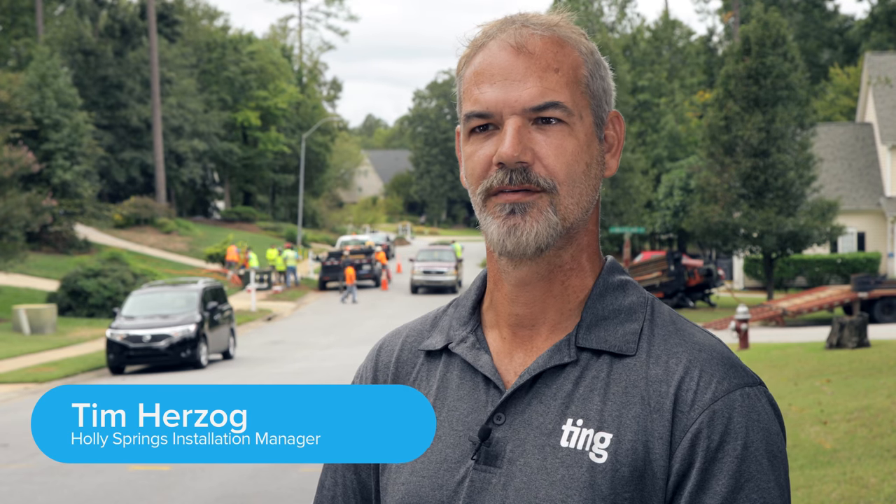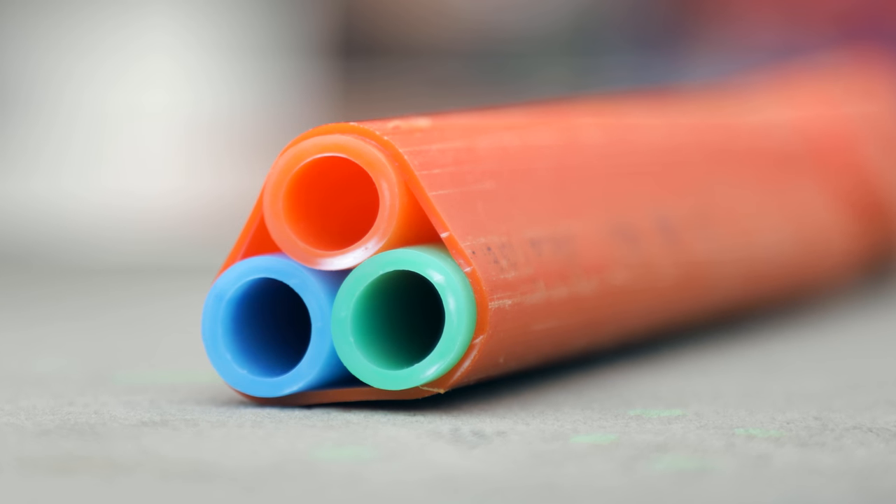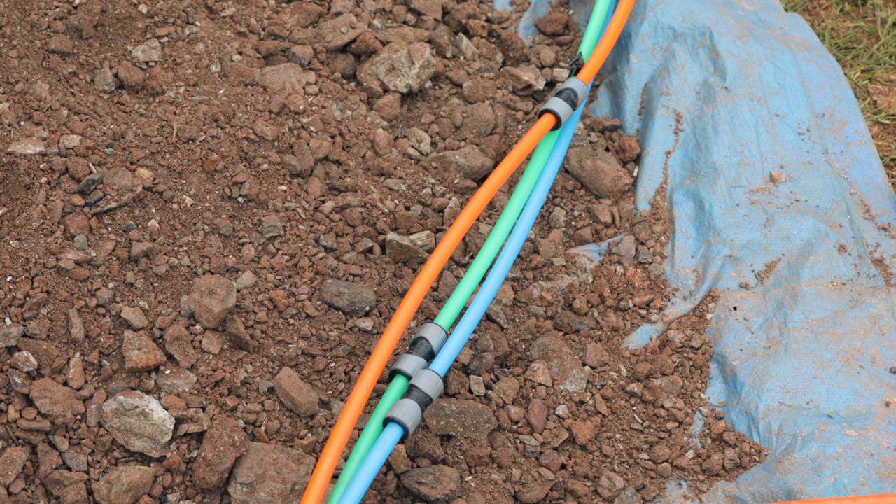We have two different conduits going in the ground here. One is a three-way, which is three 14mm tubes inside. It's 14mm on the outside, 10mm on the inside. Our mainline fibre will go through that — either a 48, a 96, or 144-count fibre.